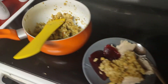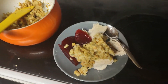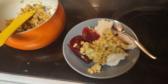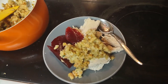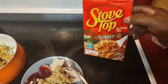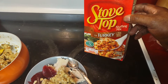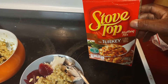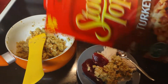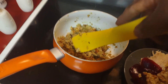Check it out guys - turkey, Thanksgiving Day, Thanksgiving leftovers! I made some stovetop stuffing, very easy to make. You just boil your water, and once it starts boiling you just pour this in, stir it up, and voila - add butter to it too. That's it.